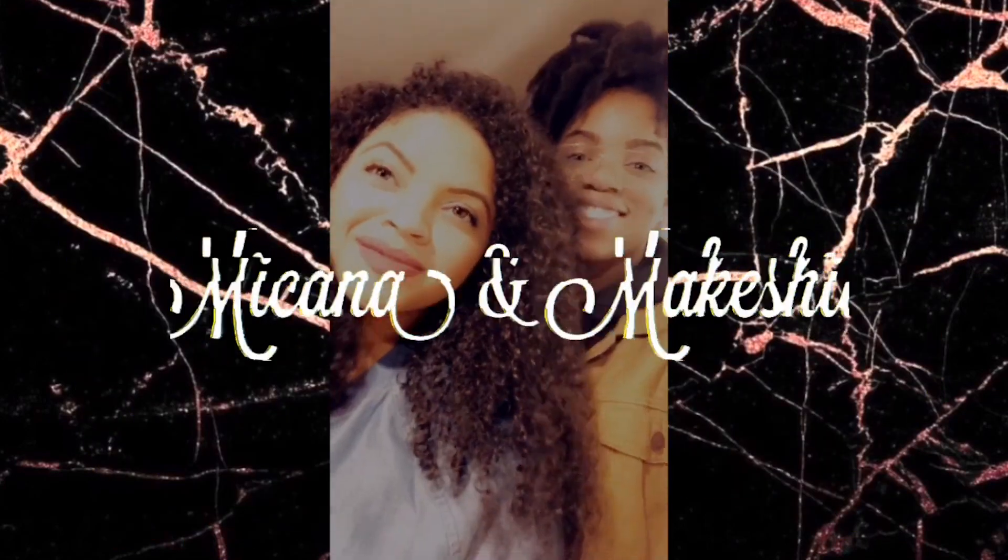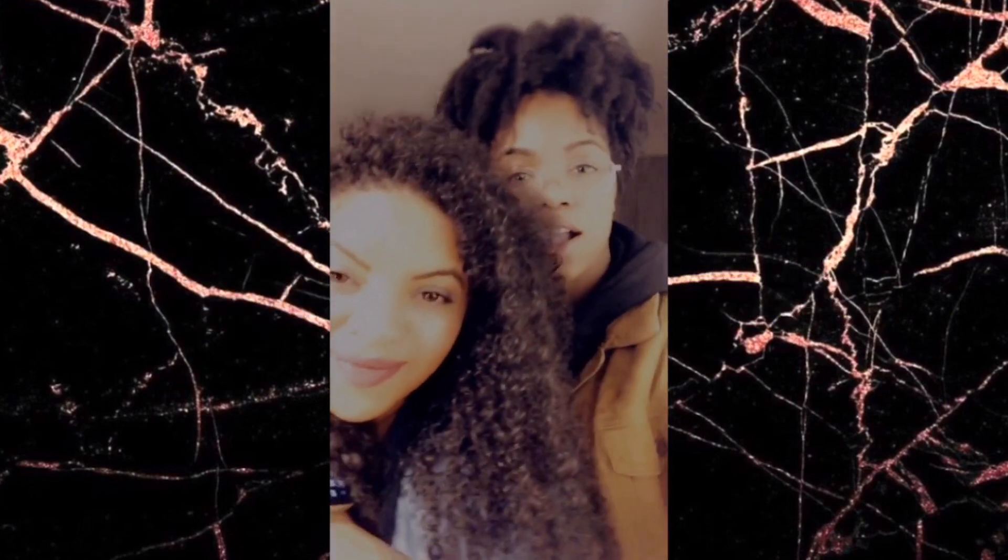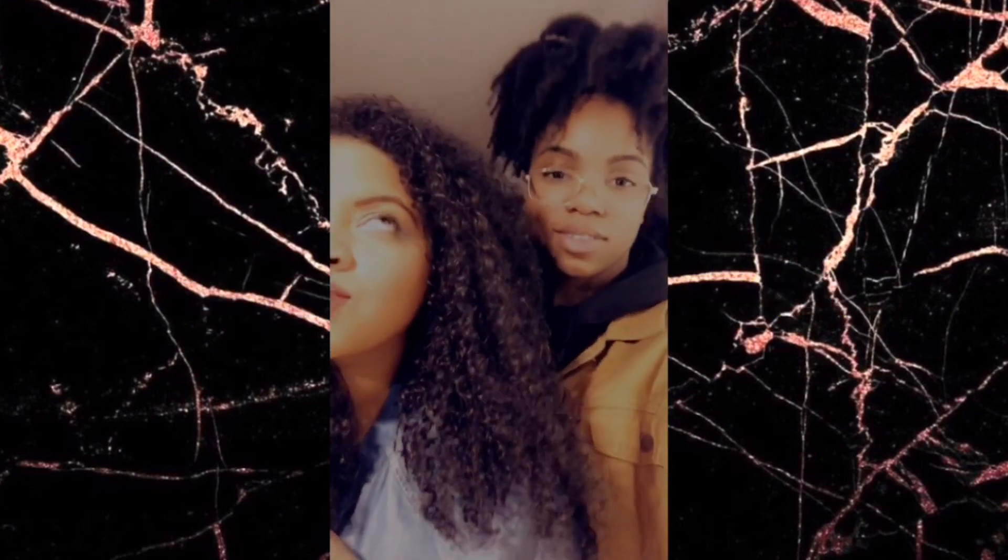Hey, my name is Makana and hi, I'm Makisha! Today babe went ham in the kitchen — she made some really great stuff. So we have regular calamari and hot cheeto fried pickles.